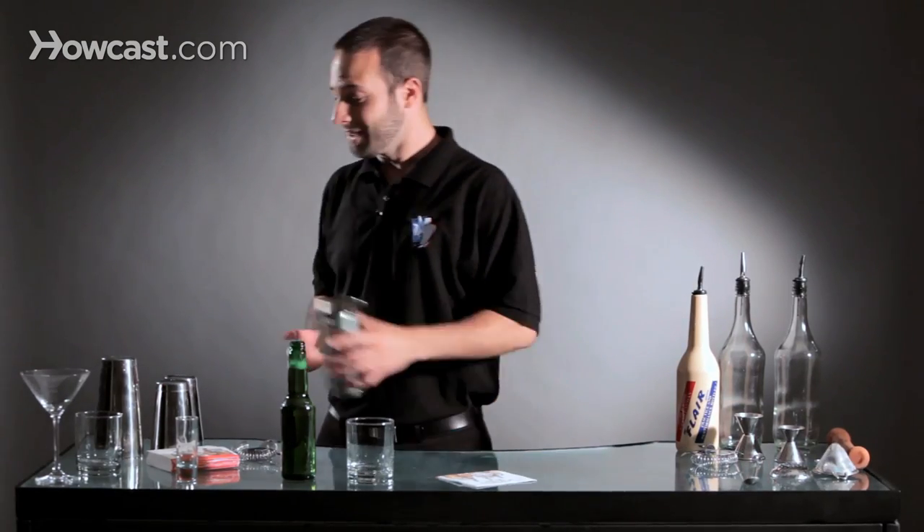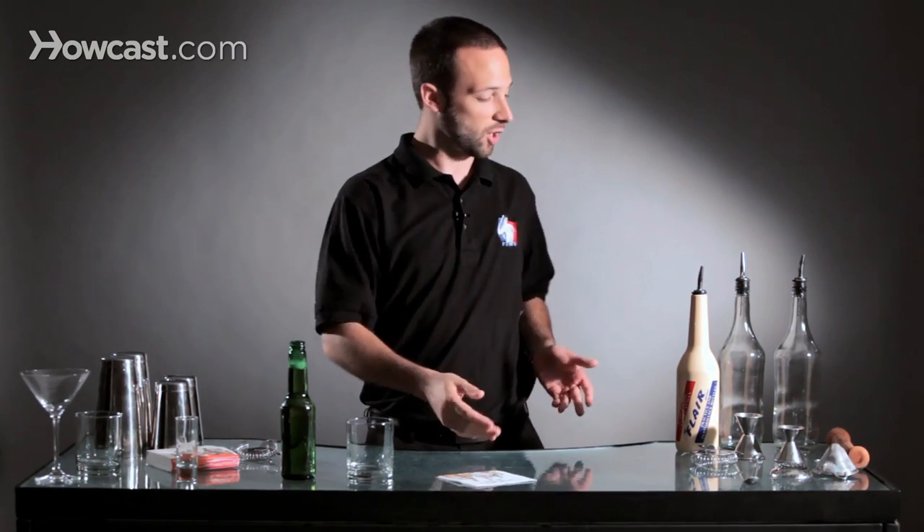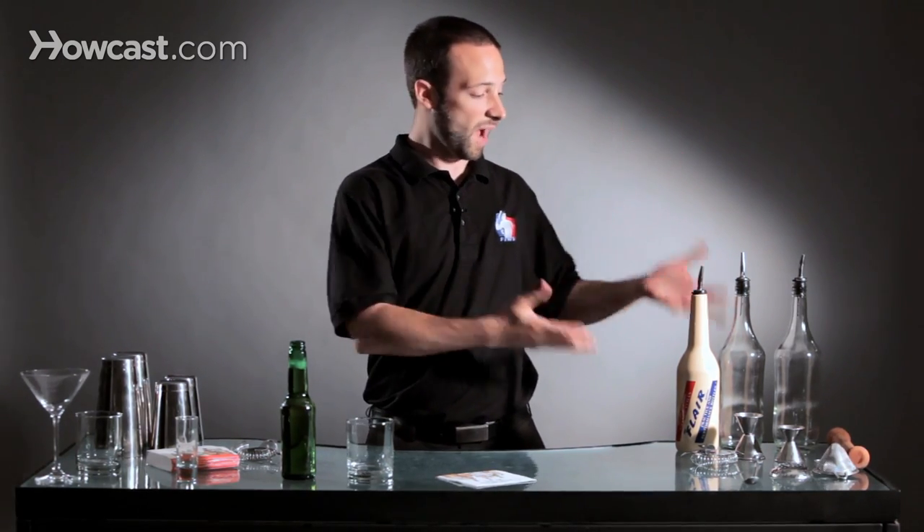The concept is you can pretty much use any item behind a bar, whether it's a glass, a beer, a coaster, a napkin, or a bottle.